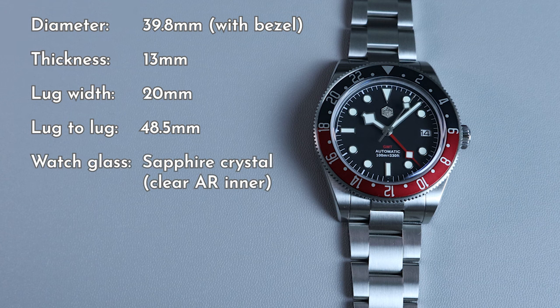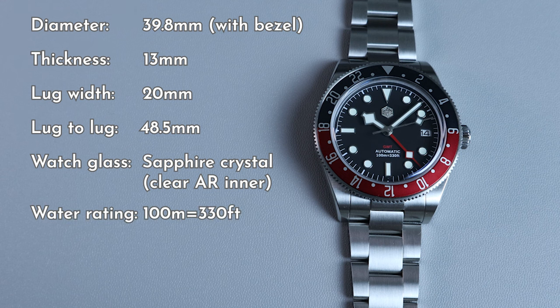The watch glass consists of a dome sapphire crystal with clear AR coating on the inner side. The water rating is only 100m or 330ft. San Martin does have a good track record with waterproofing their watches — I believe they do pressure test them. While I doubt most people will take this watch underwater, it probably will survive recreational swimming. With 4 links removed, it weighs in at 134 grams.